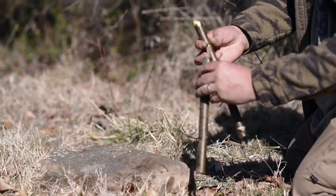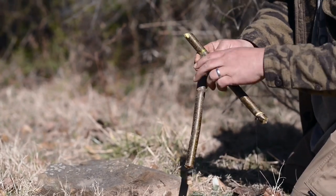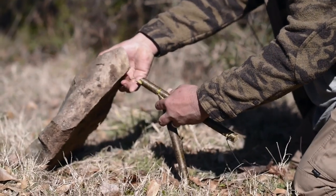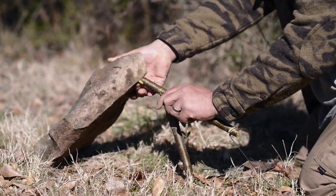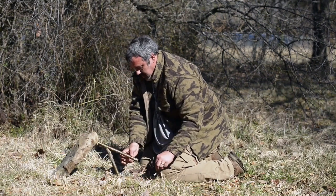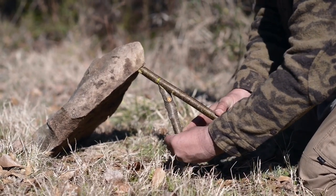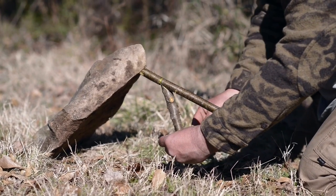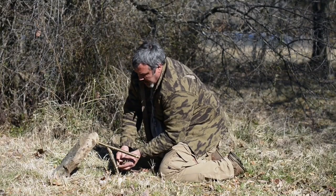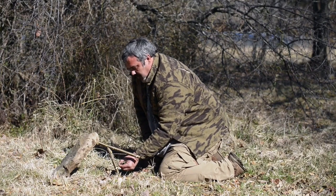To set the trap, you take your seven notch — you should be able to hold this with one hand like this. Lift up your rock, find your balance point on your rock, and set it like that. You should still be able to hold it like this. Then you wrap your string around, let go of the tension up there, and you should be able to hold this with your finger like this. You never want to put your hand under this trap or you're going to smash your fingers — I've done it a million times and lost many fingernails.